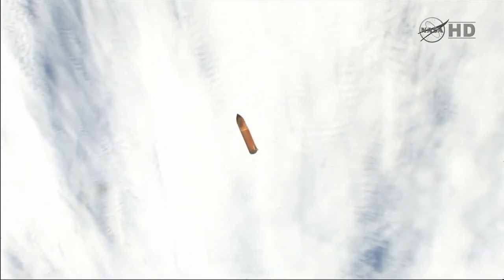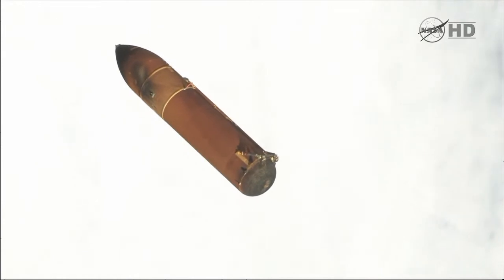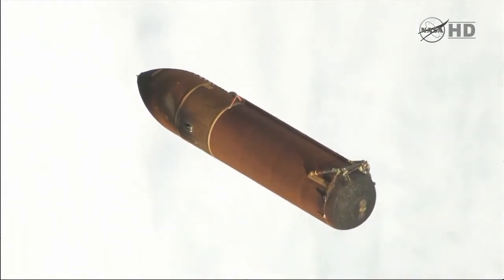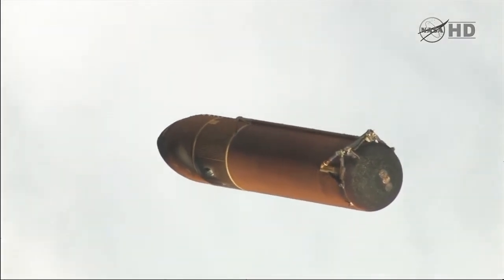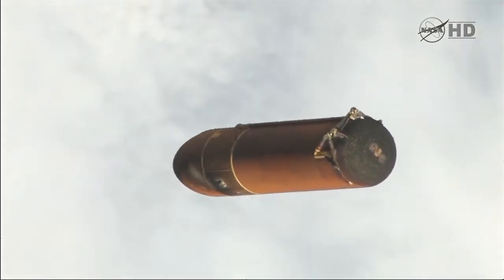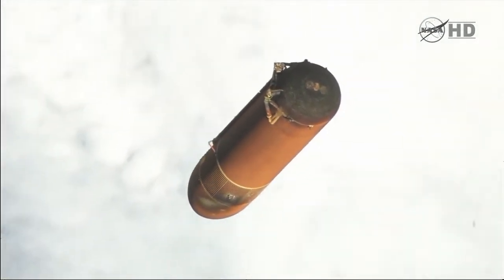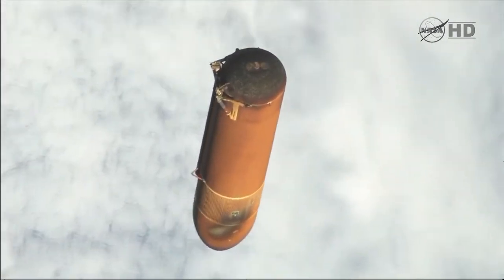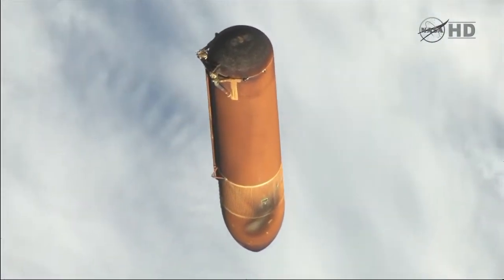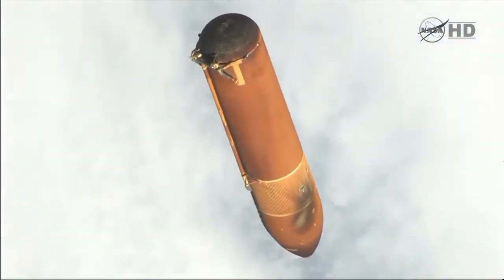A little bit ago I told Mark that there was a maneuver planned while you guys were asleep and that was going to be controlled from the ground. I told them we weren't going to do that, and now apparently we might do that — we're not really sure. So you might be maneuvering this evening while you're sleeping. We'll control that from the ground, there's no action for you. Just so if you saw something happening, we don't want you to be surprised. We're not sure — you may or may not have a maneuver controlled from the ground this evening.